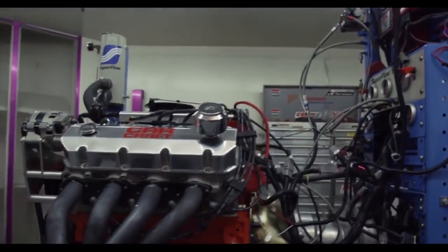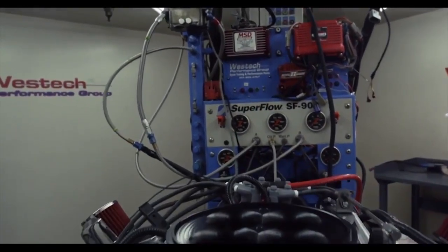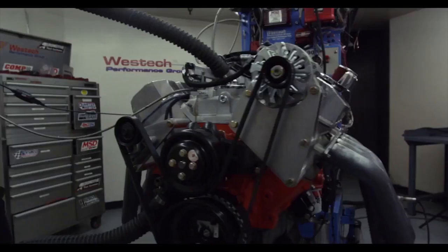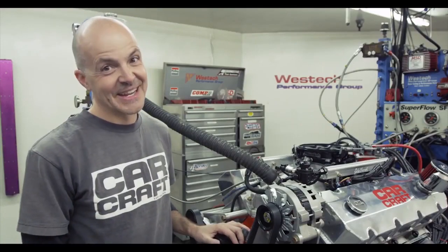Typically in my experience you don't see really big increases in power switching from a carburetor to fuel injection, but you never really know because this does allow a very precise tune-up. So let's get this thing fired up and see what kind of power numbers we get.